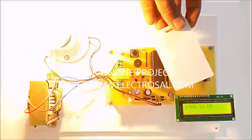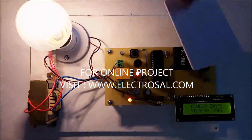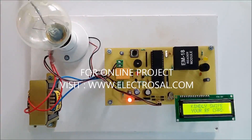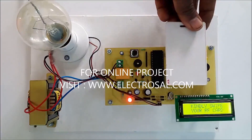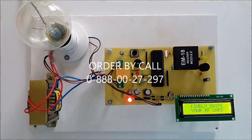For another card, the load is on. Suppose the first person comes — this is the first card, it is an authorized card, and the load will be off. Then an unauthorized person tries: this is an unauthorized card, and whenever it is tagged, the LCD display shows 'card not found'. Only the authorized card whose number is programmed in the microcontroller will be accepted and the load will be controlled. Thank you.